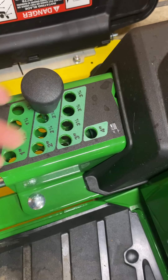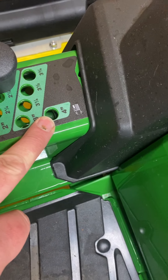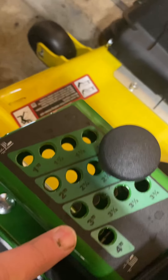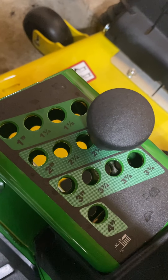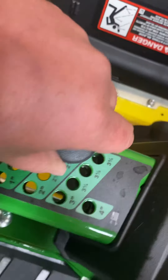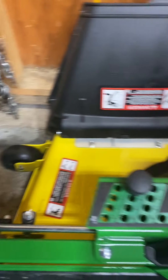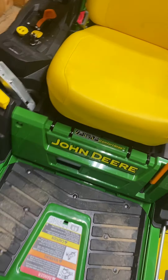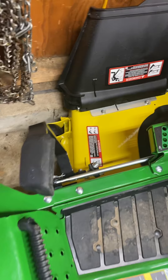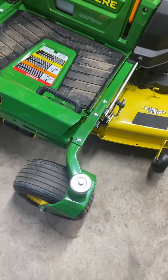Over here we've got the depth gauge for height of cut — it goes up to four inches and you can go right down through all the settings. This gauge is magnetic and pulls out. And this right here is to lower your deck — you push down on the foot pedal and push down on this and you're all the way down. When you want to raise it back up, just push all the way forward and it lifts up and locks in. Really slick.